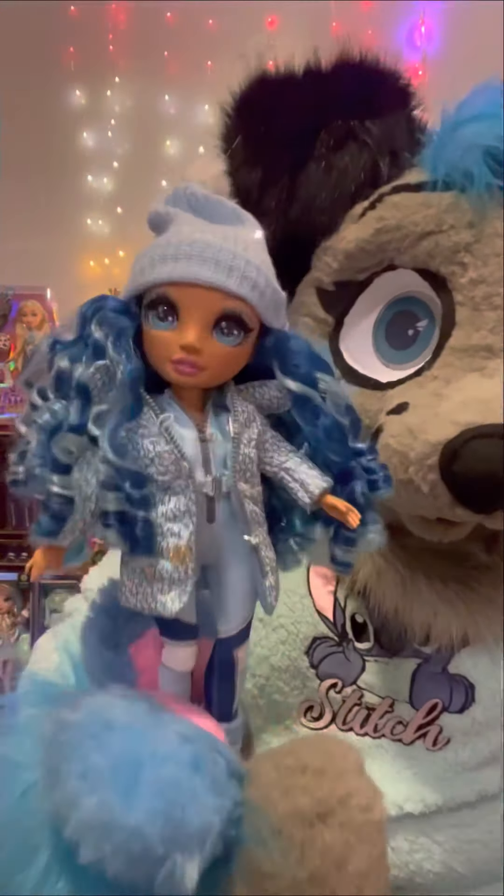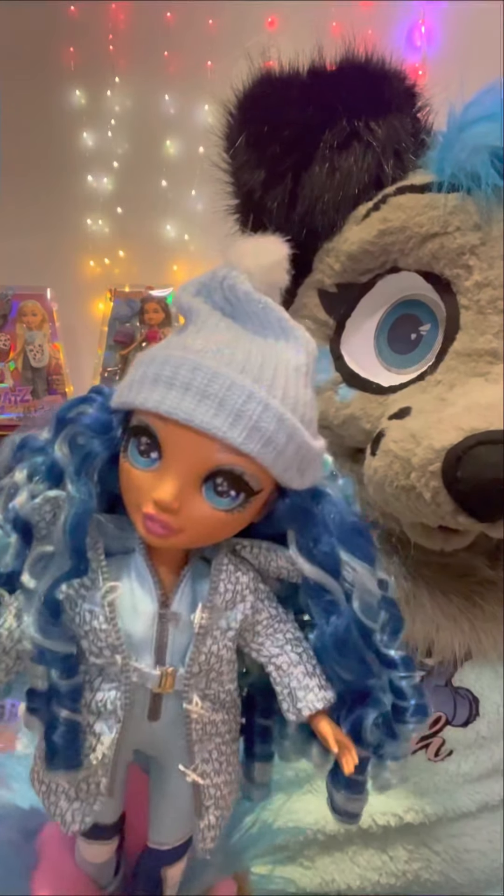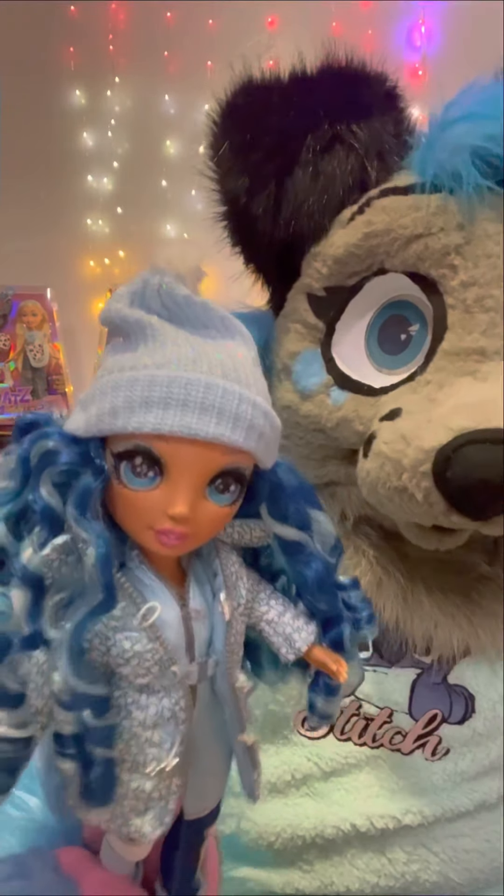I'm going to go open these up and I'll be right back. Okay, so I got her out of the box, and here is what she looks like. She's very pretty.